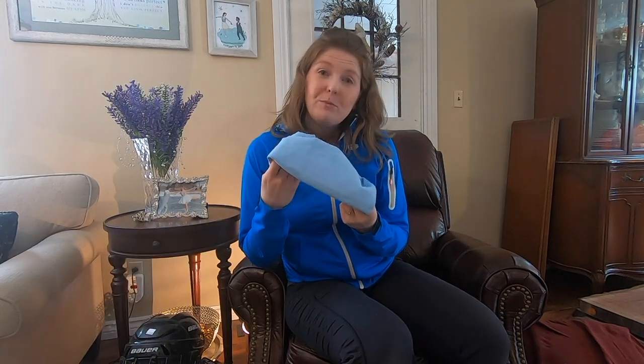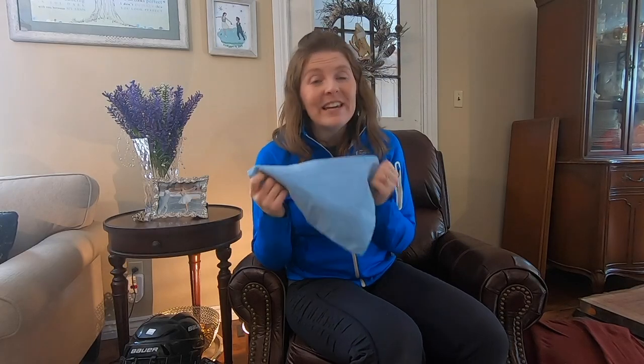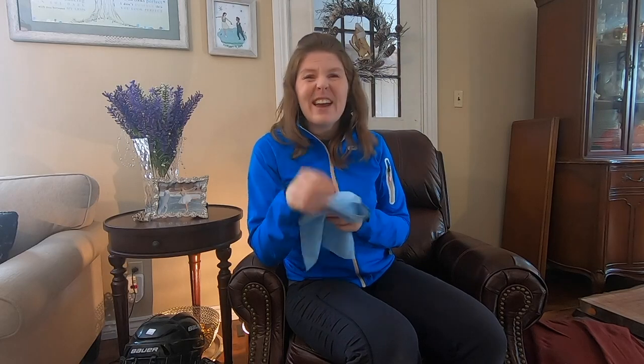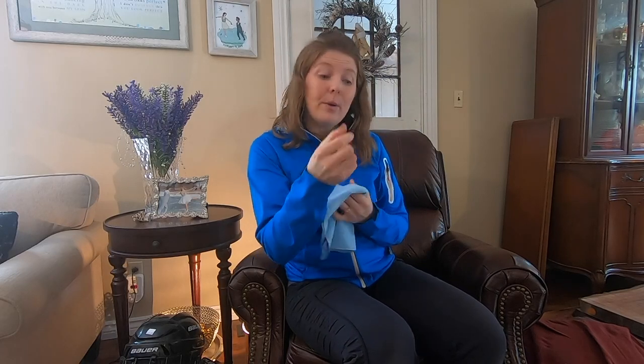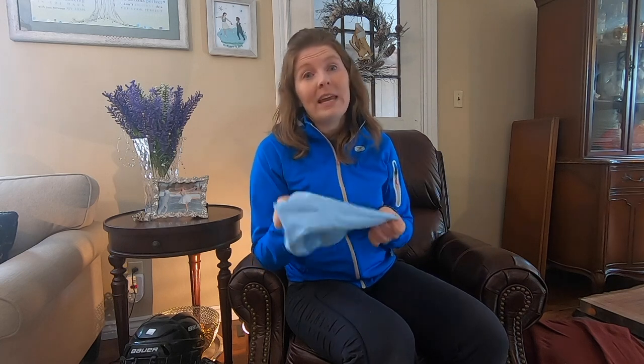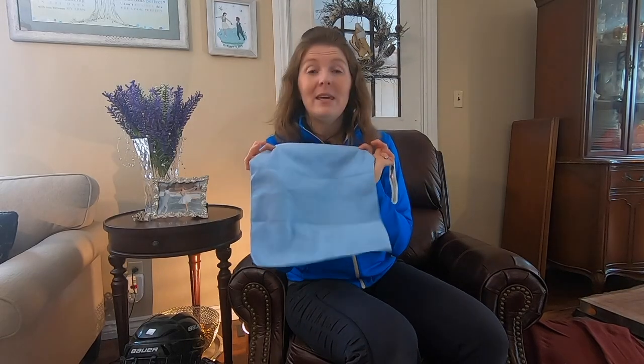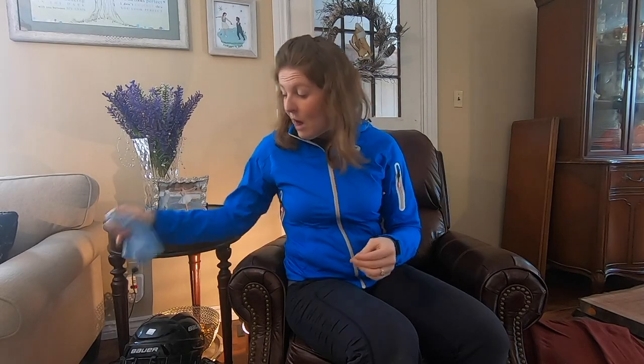A chamois is essential. At the end of your skating session with your child, it's really important to quickly give their skates a wipe. You don't want snow, ice buildup, or condensation on their blade because that can cause the blade to rust, and rust makes skating a lot more difficult.